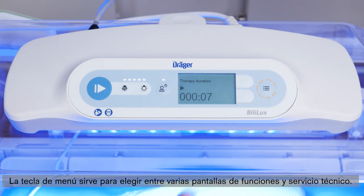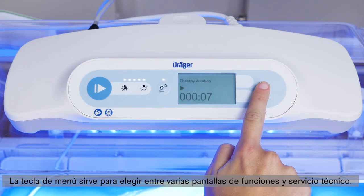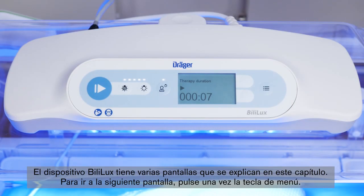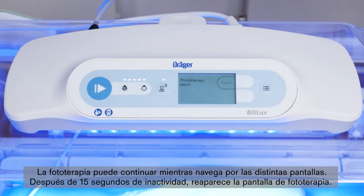The menu key is used to select among various operational and service screens. These two buttons have several functions that are not defined on the currently selected screen. Phototherapy can continue while you navigate among different screens. After 15 seconds of inactivity, the display reverts to the phototherapy screen.